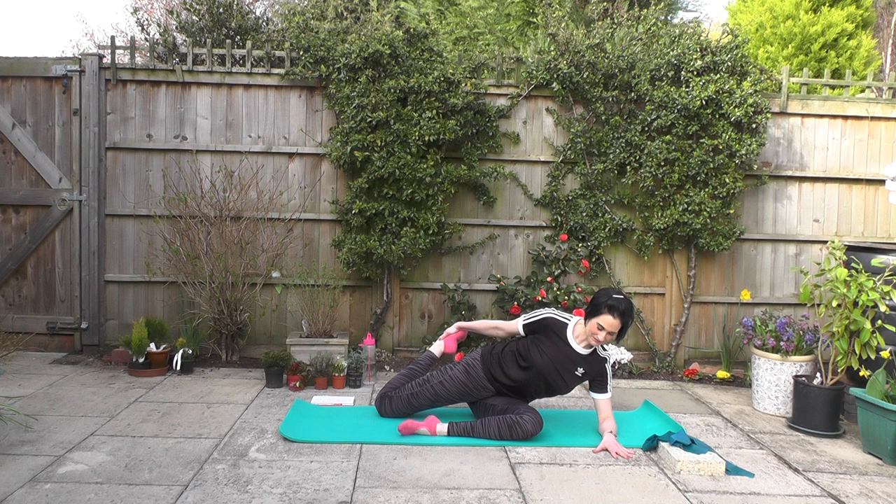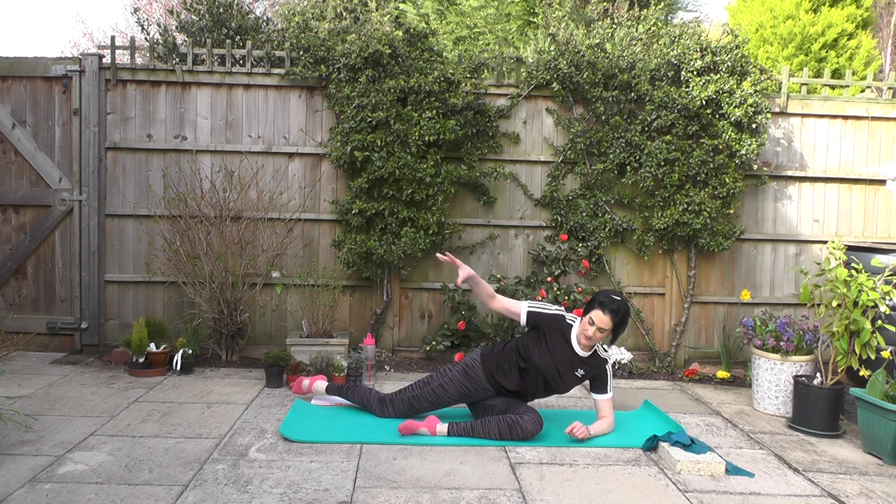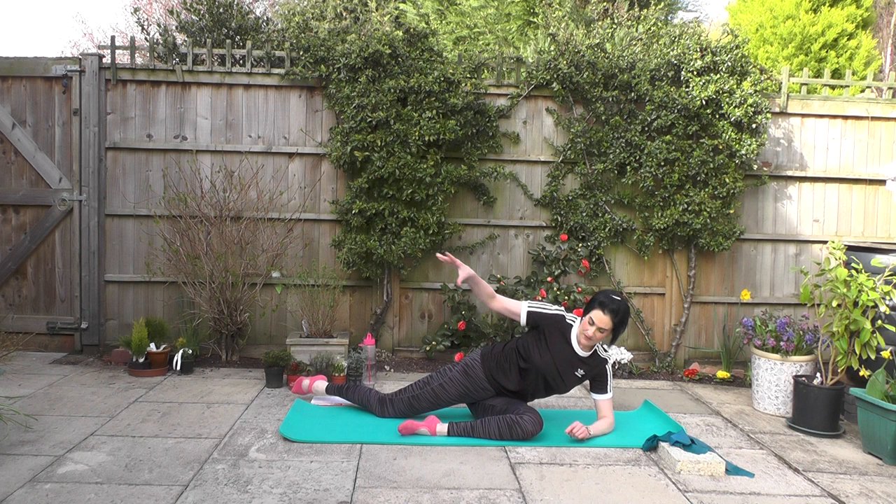Focus on that breath again — take a few nice breaths here for yourself. A little bit longer — can you feel it? We are lengthening that left leg. Keep that right leg bent in front of you. Hands under shoulders, square off. We're lifting those hips up, and I'm going to lengthen that leg away from my body — a nice, long left leg, and I'm lifting up through.